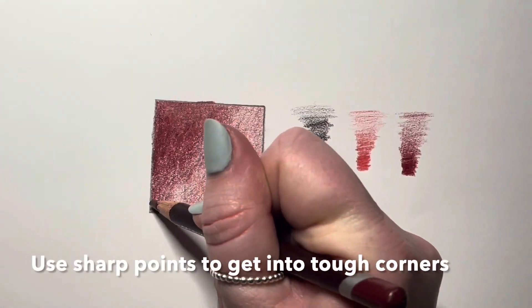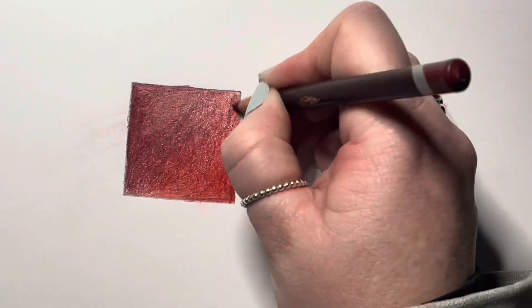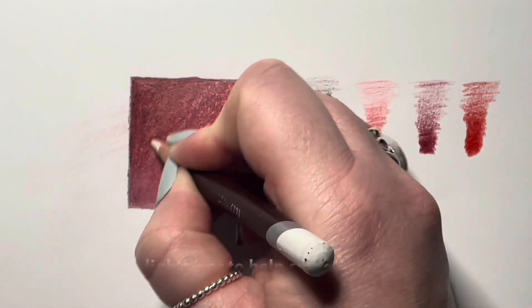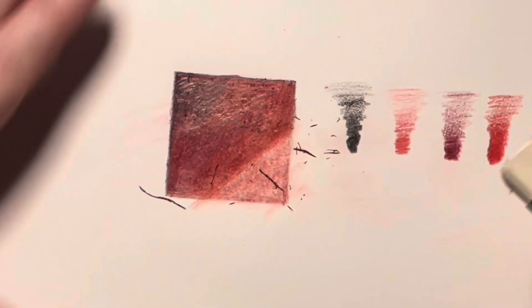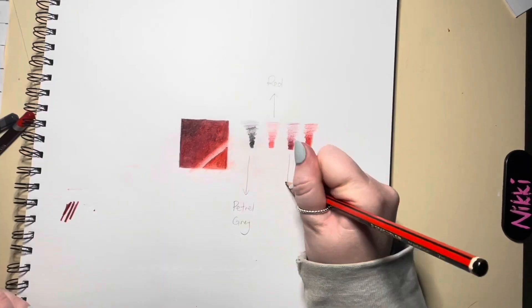Any coloured pencils with a sharp edge are really useful to get into those tough corners. Adding white can help you lighten the colour or also blend your pencil marks. Please be aware that an eraser will not erase all of the coloured pencil. Also be wary of smudging your colour.